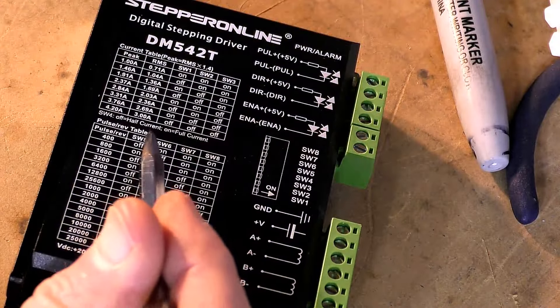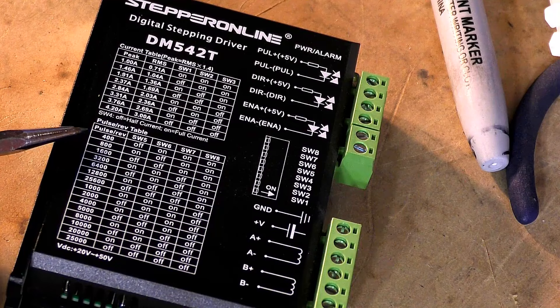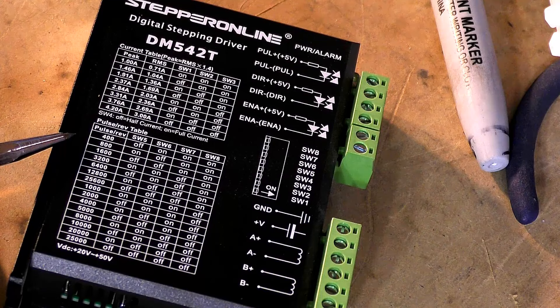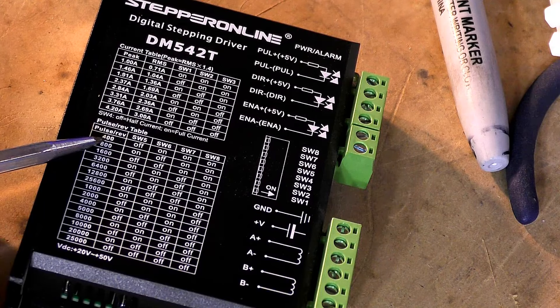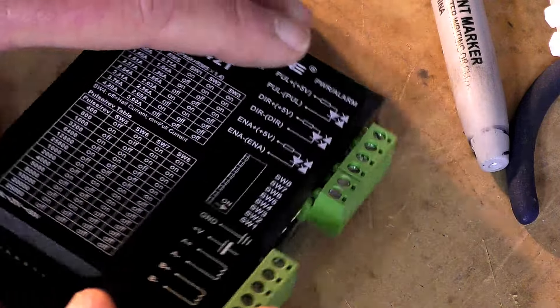The next group regards steps per revolution. I normally start off with 400 steps per revolution - the speed is fine, and I can alter the accuracy in Mach 3 using the program. I've never had a problem, so I always switch the unit to 400 pulses per revolution, which is off, on, on, on.